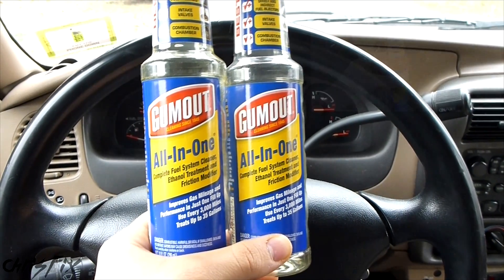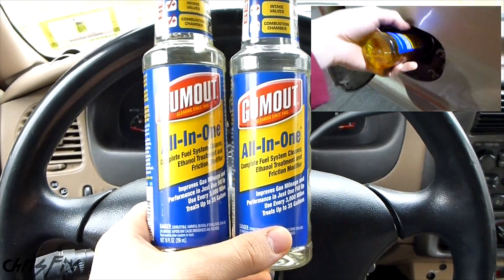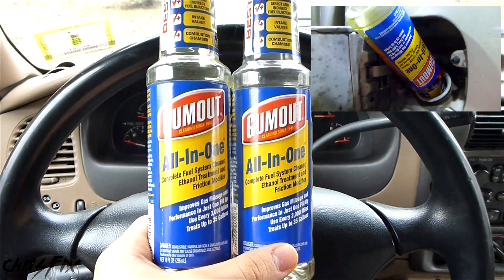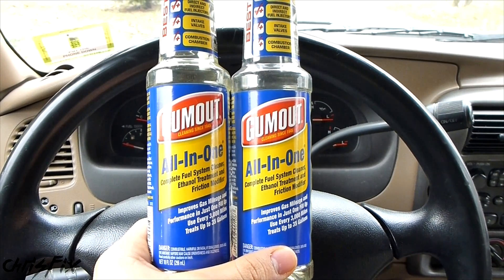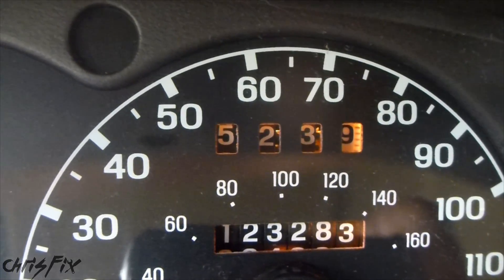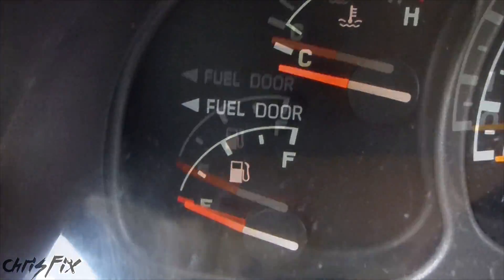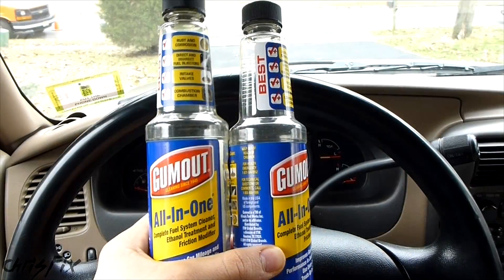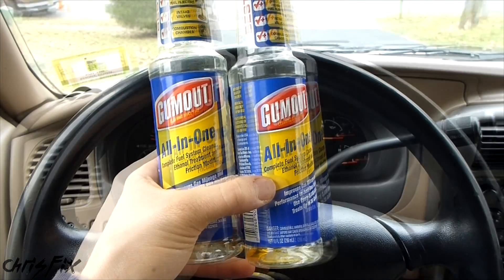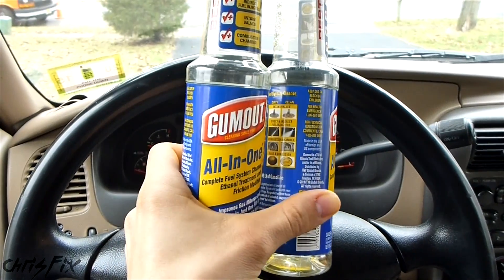This follow-up video is using another bottle of Gumout. You guys said maybe since this is the first time I used the Gumout, it didn't get completely cleaned just because it's the first time you're using it. Things need to get loosened up, and if you use it the second time, it might work better. So I went a total of 524 miles, and you can see my gas is all the way empty — I used every drop of that fuel additive. So I've run two bottles of Gumout all in one through my engine for a total of over 500 miles. Let's check it out and see if we got any difference in results.